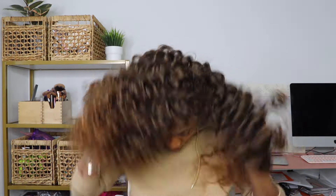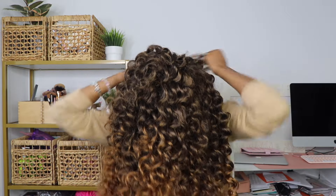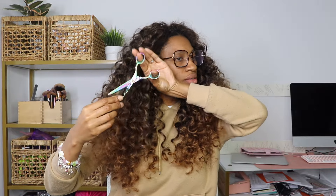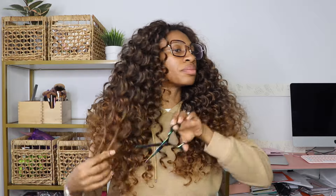Now that all the blending is done — except for my leave out — I'm going to start giving this hair a haircut. I always say the most important part of your crochet style is the haircut. I truly believe you can cut corners in so many different areas, but cutting your hair properly will make or break the style. I'm going in with cutting shears from Amazon. I first trim the bottom — always start trimming those scraggly ends — then go in on one side, do my face framing layers, and start to separate and pull the pieces apart to see where my layers are going to be.